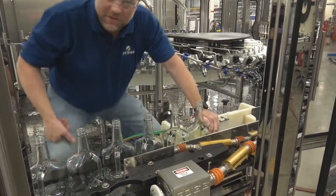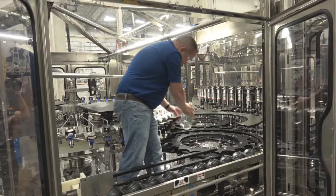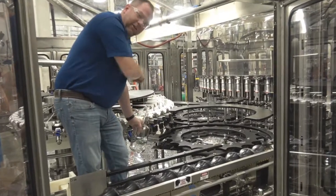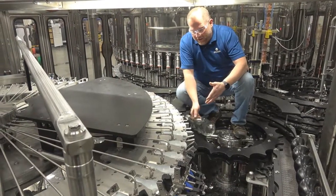Next up we're going to head over to our in-feed star wheel and into our rinser. Bottles will head this way and get transferred by our in-feed star wheel into the rinser, where we're going to invert them and rinse them. Let's take a closer look at how we rinse this bottle.